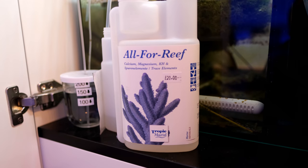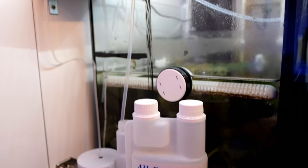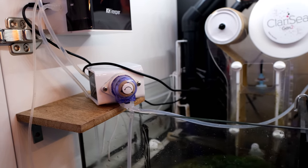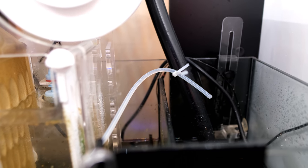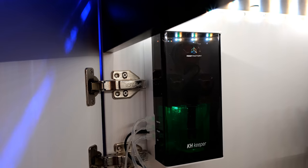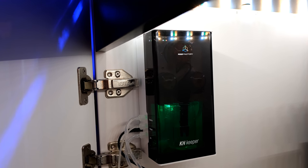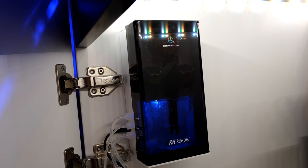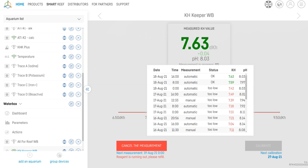Although this tank is only a few months old, I've already started dosing Calcium, Alkalinity, and Magnesium. I've chosen Tropic Marin All for Reef because it's all in one bottle, so it's nice and easy. I'm adding 4ml per day and testing Alkalinity daily with my Reef Factory KH Keeper. I'm aiming for around 7.5 dKH, which is exactly where it's at at the moment, but keeping it stable in such a junior tank is proving a little fiddly, so I'm grateful for the automatic testing.